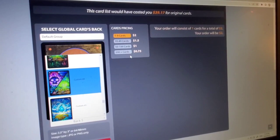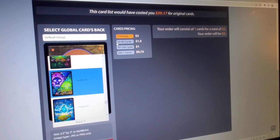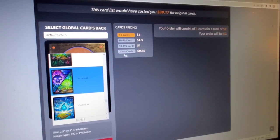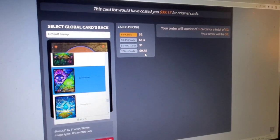Over here you can find the price of the cards. If you get 10 of them, you pay $2 per card. If you get up to 50 cards, you pay $1.50 per card. If you get up to 200, you pay $1.00. If you get over 200, you pay $0.75 per card. Mind you, this is in American.